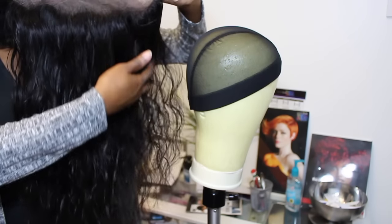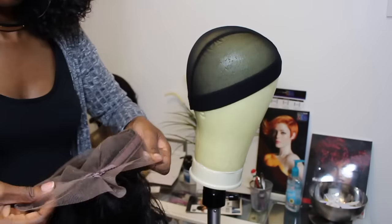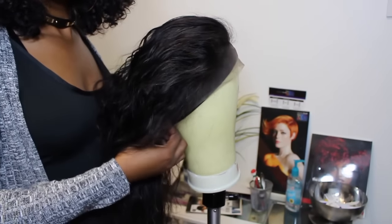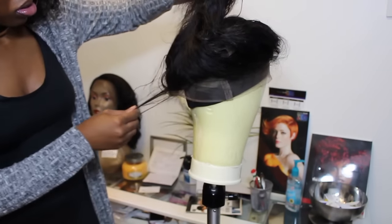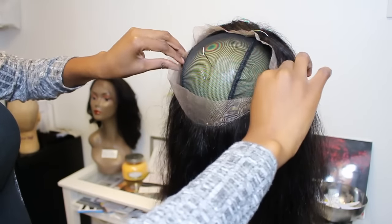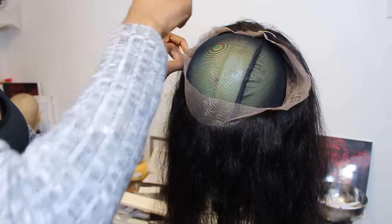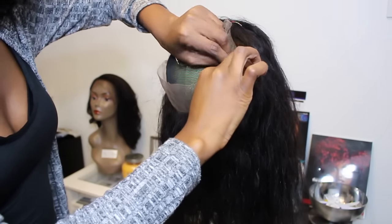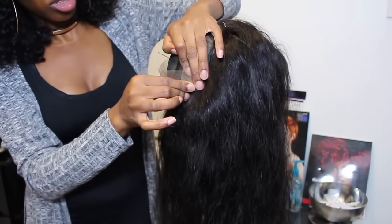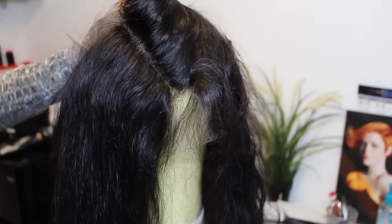Go ahead and place your 360 lace frontal onto your dome cap. The frontal is wet because I bleached the knots and had to rinse off the bleach. I put it on the tightest notch because the frontal was a bit too big — I had to make it smaller. Once you place your 360 frontal on nice and snug, make sure you secure it down with T-pins. You don't want the excess lace slapping around, so T-pin it down as flat as possible. It's very important to check for any wrinkles within your frontal before you stitch it down.